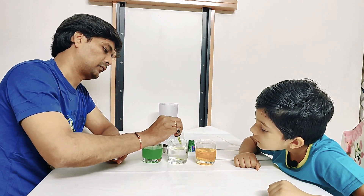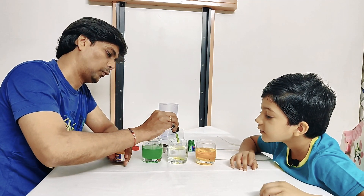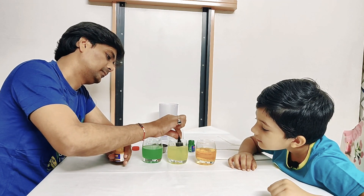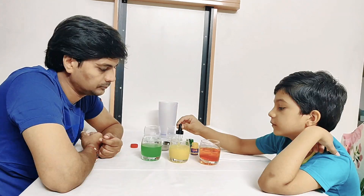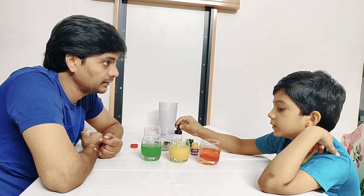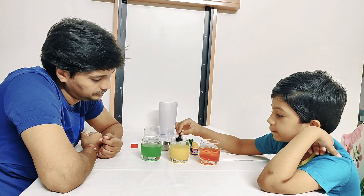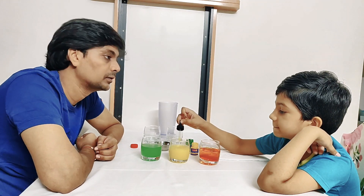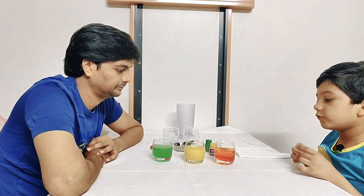It's a mix of green and yellow, my friend! Yes. Mix it well. Okay, so we have all the colors and we're done mixing.